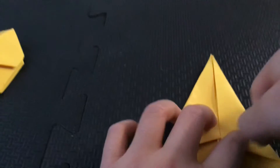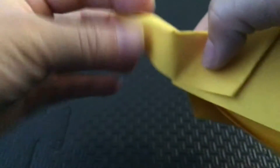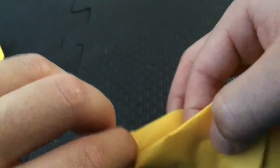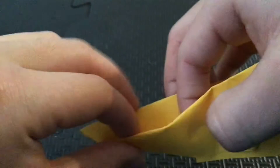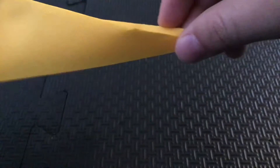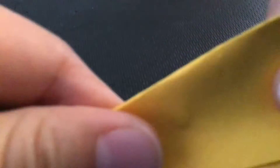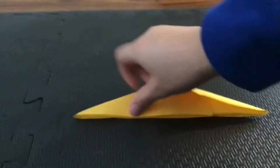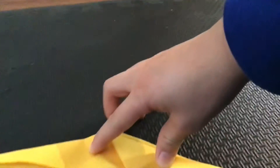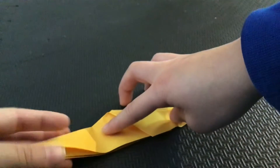Next step: you're going to fold this and do this — go under and tuck this in. Do it on the other side as well. Run your finger along it for some time, and in the end it should look like this.